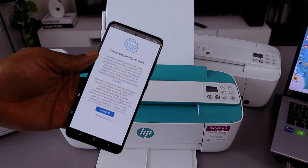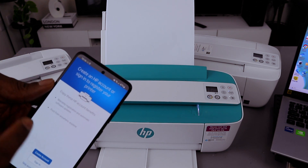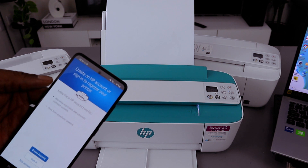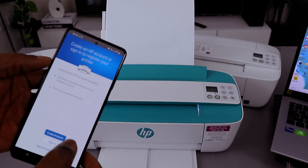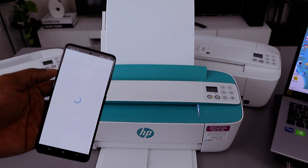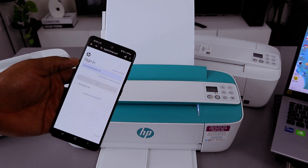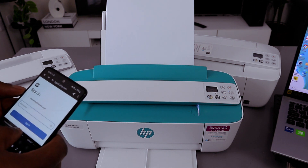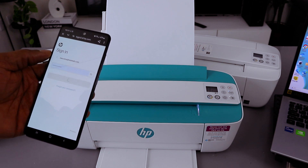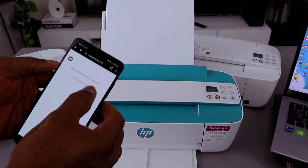Accept all and connect to the HP connected service. You can create an account or sign in to register your printer and enjoy HP account benefits such as warranty registration, automatic software updates, and printing from anywhere. Create an account, sign in, or skip. I'm going to sign in as I already have an account with HP. Select next, then select continue.